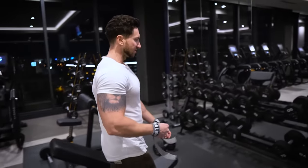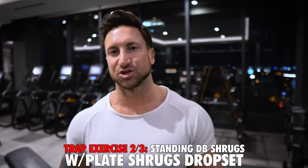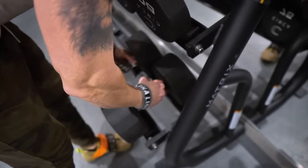We're going to get into a more traditional trap movement next with a few tweaks that are going to make all the difference. Over here by the rack, I'm going to show you guys the second move, which is a traditional standing dumbbell shrug, but I'm going to show you an advanced drop set to really maximize the activation and the time under tension.